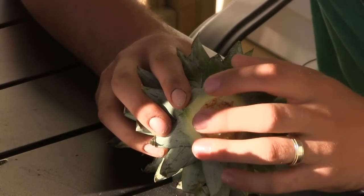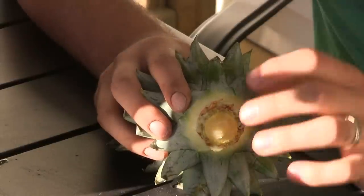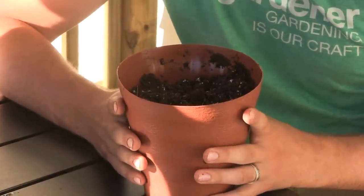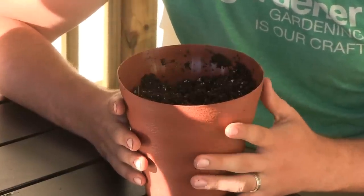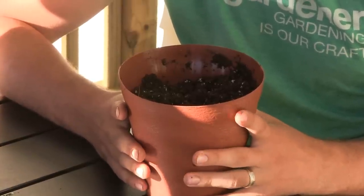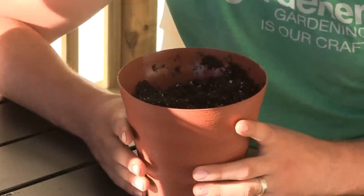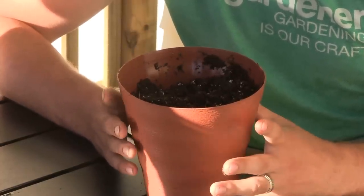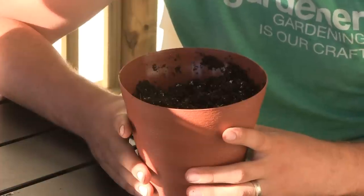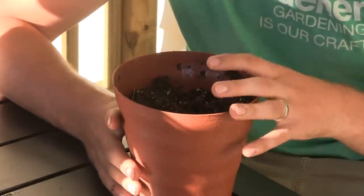Now that the roots are exposed, it's time to prep the soil. When it comes to the pot, a lot of people go with too large a pot, which is actually counterproductive. Pineapples like close quarters because they are prone to root rot. Pick a pot around four to five inches in diameter — something that will hold decent soil but can dry out between waterings. Good drainage holes on the bottom are also important.